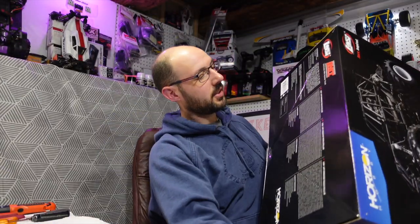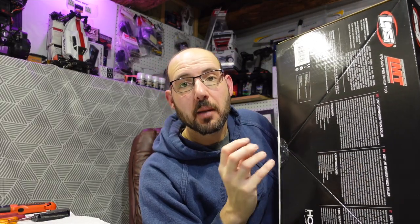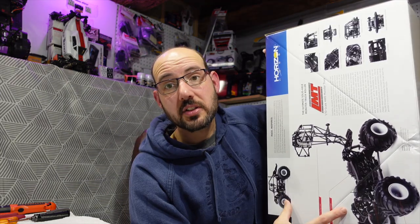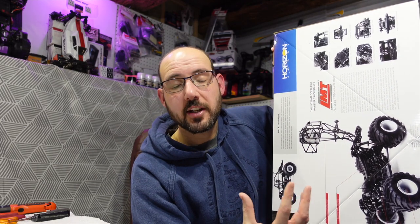It's a pretty nice new RC from Losi — it's kind of the next step up from the Axial SMT10. This one is really designed to handle a bigger power system and more bashability. Since I'm so late getting this, I've been able to watch the YouTube videos that have come out and watch on the forums and Facebook groups what people have been saying.